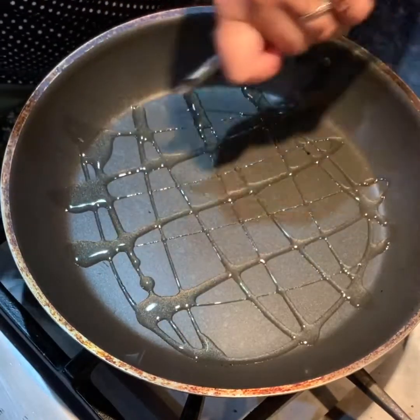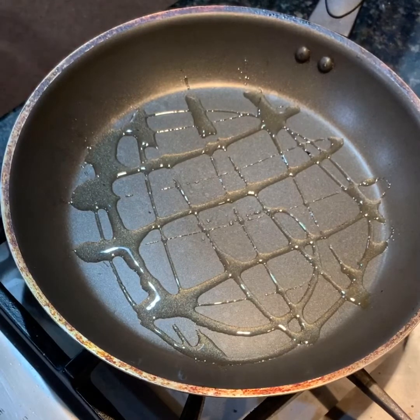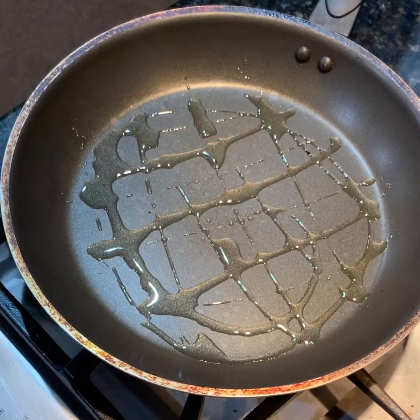This recipe can be made with any kind of fish you like, any white fish, salmon. Over here I'm using an Indian fish called Rahu, which you find in the Asian markets.